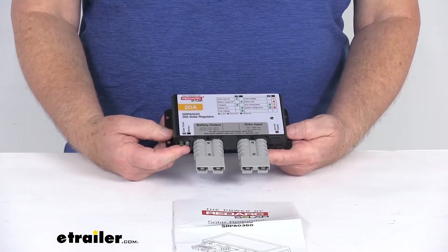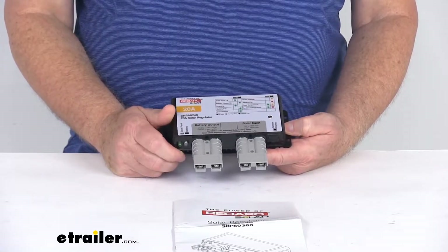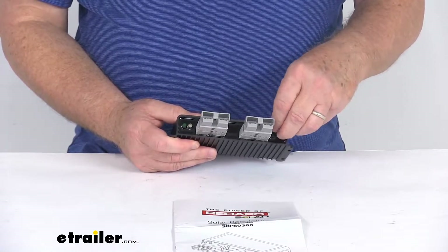That's part number RED83VR. It's usually listed on this product page as a related product. But that remote monitor will plug right into this connection here, and allows you to change it to the battery you're going to use it with.